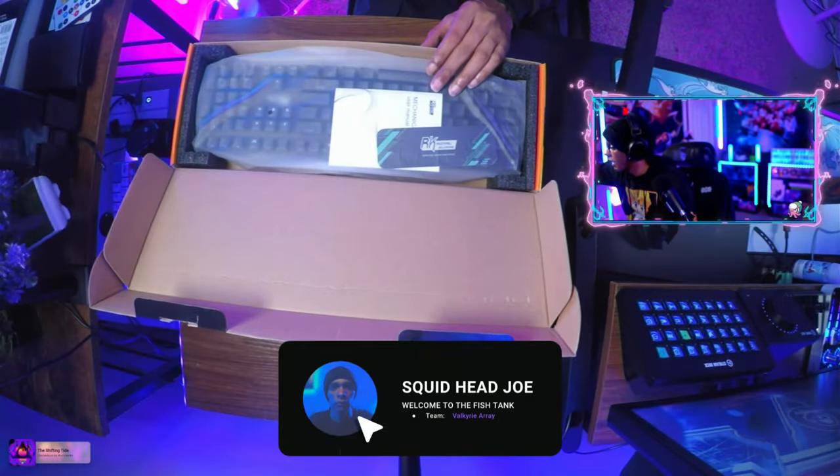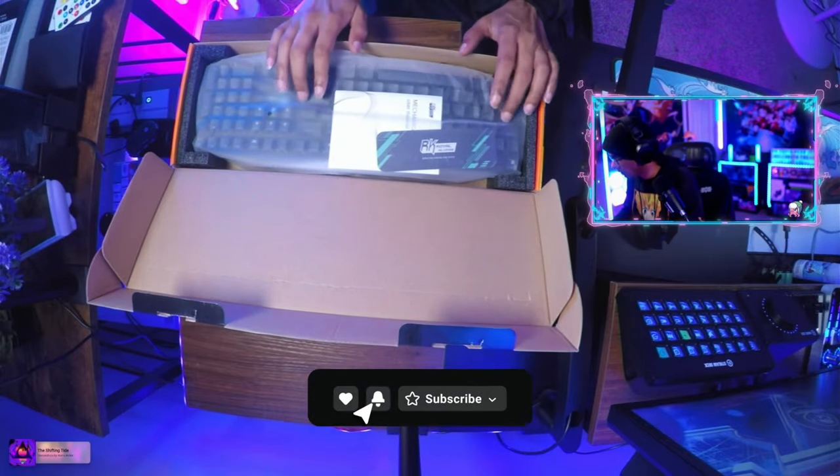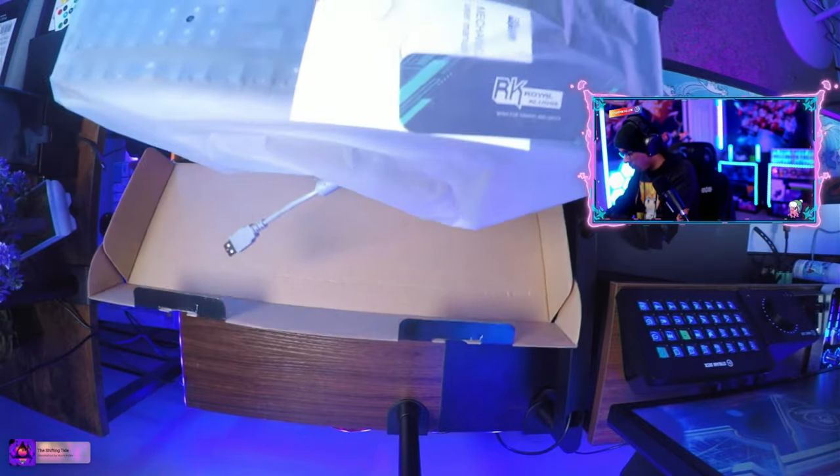I unboxed this keyboard on my live stream in order to put my wife's custom keycaps on it. Inside the box, you obviously get the keyboard, a couple pamphlets from the company, and a keycap puller.